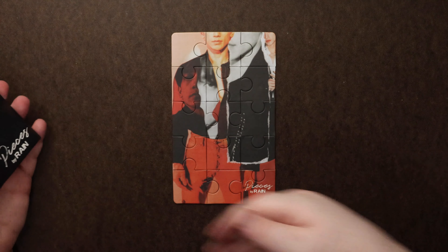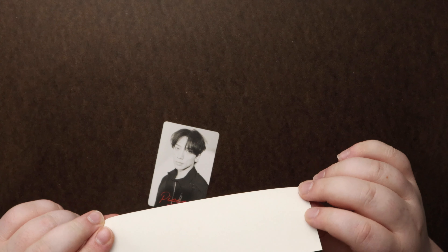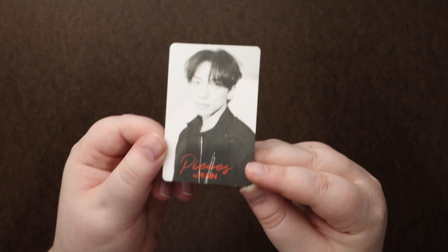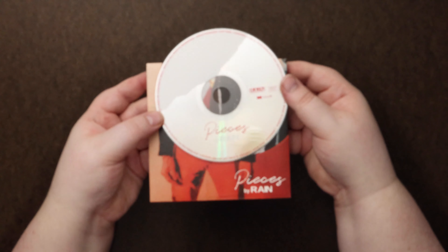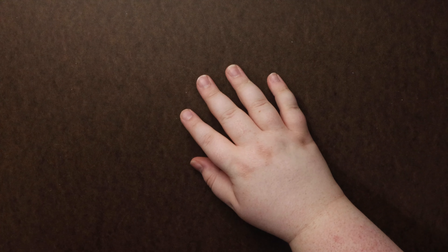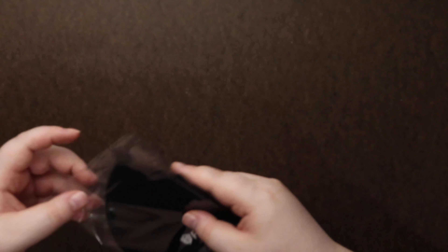Nice ring. Something definitely different and creative. Love the mini puzzle. Definitely a me kind of thing. Looks like we get... can't tell if it's a sticker or what. And then we have a photo card. We've got... this is probably going to be our CD. And then we have a mask that says Rain, just the one side.